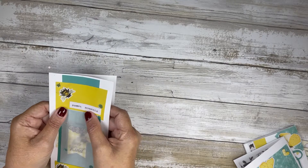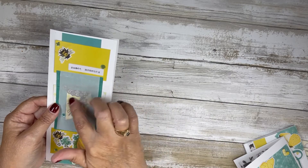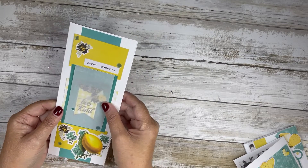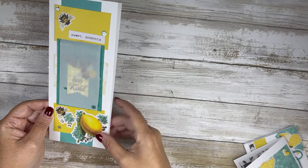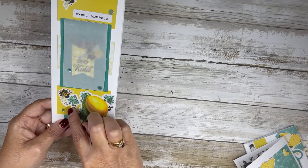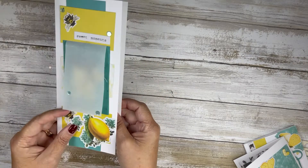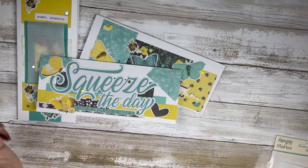For card three, I was playing with this vellum and it accidentally landed on top of one of the pieces — I really liked how it looked, so I folded it behind and laid it over top. It lifts up; I didn't glue it completely down. I added the little pieces from the page pieces, the bees, and on this card I used the teal This Calls for Confetti pieces. The inside was fairly plain — I just added a flag and a little heart up there. Those are my three cards created with the scraps.